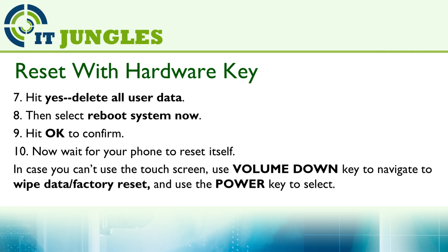Then go down and hit Yes, Delete All User Data. Then select Reboot System Now and hit OK to confirm. Finally, wait for the phone to reset itself. In case you can't use the touch screen, you can use the volume down key to navigate to Wipe Data / Factory Reset and use the power key to select.